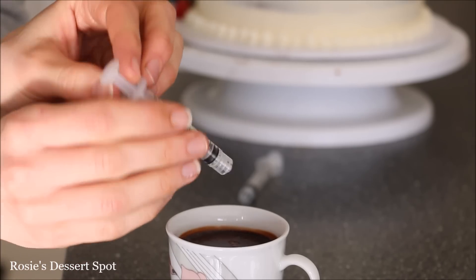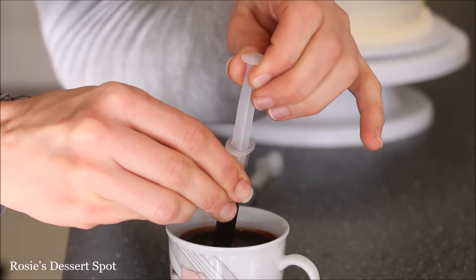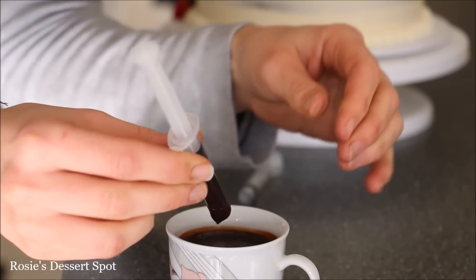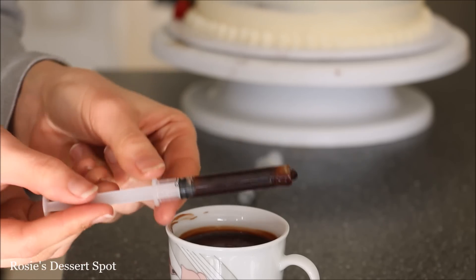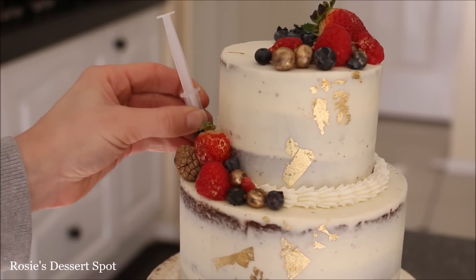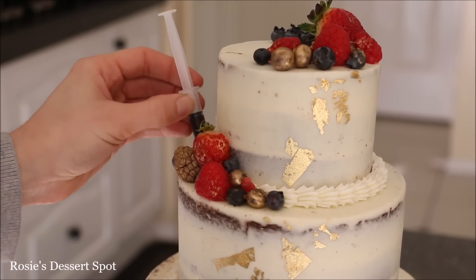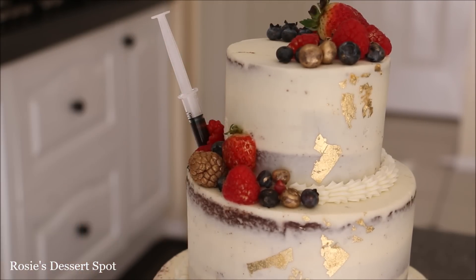For the fun part, I have some oral syringes I bought from the pharmacy — they were about a dollar each. I have some of that ganache infused with the Boodle's Gin, filling it almost all the way through and then just popping it into my cake tiers. I've added it to the second tier and also between the second and the last tier as well.